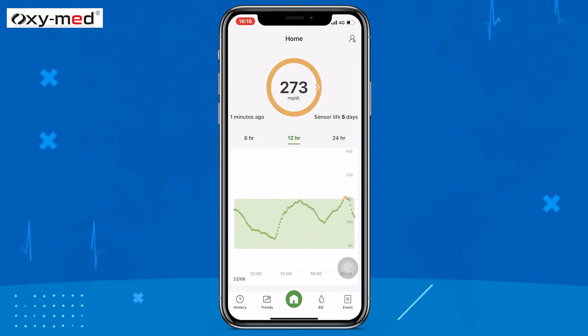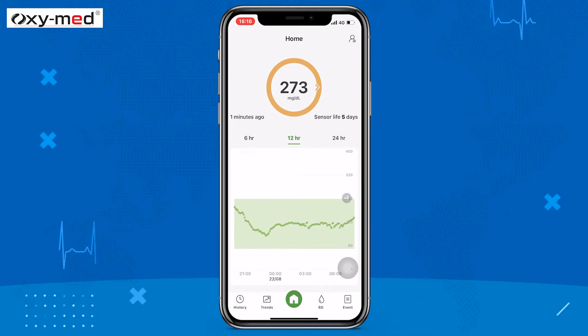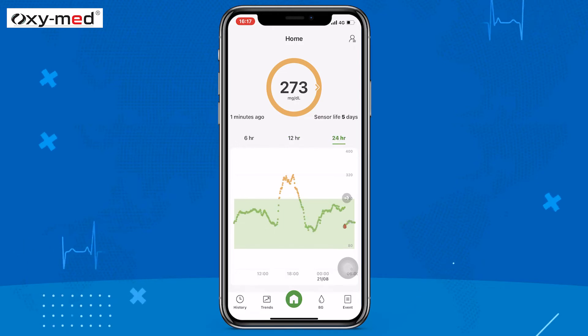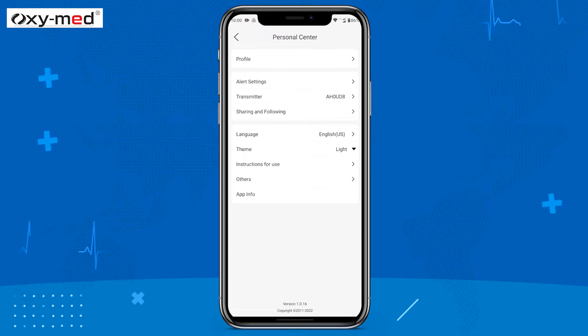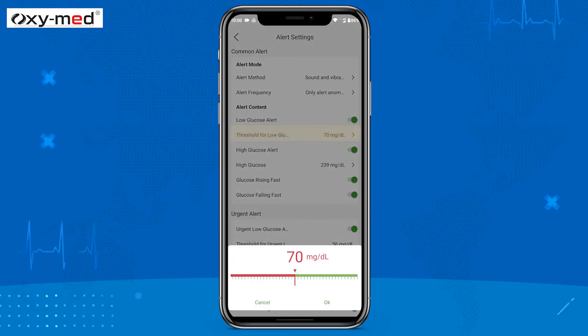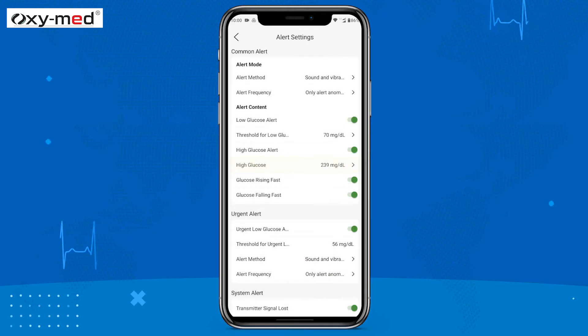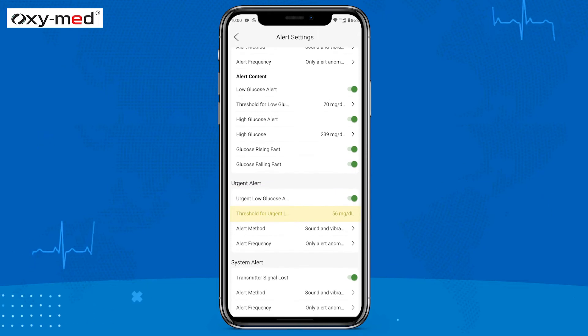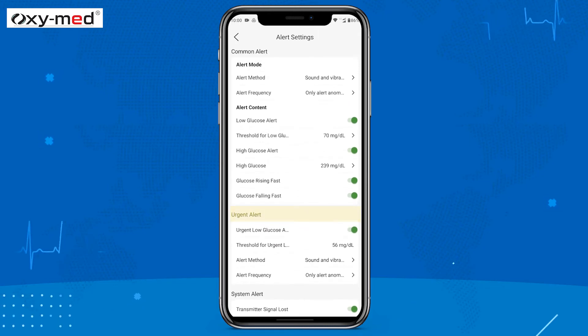To plot the blood glucose graph: if a glucose reading goes below the low glucose alert or above the high glucose alert, the point will become red or yellow respectively, and the system will issue an alert notification. You may set the high and low glucose alert values. Your urgent low glucose alert will appear if the reading is below 56 mg/dL — you cannot change this urgent low glucose alert.